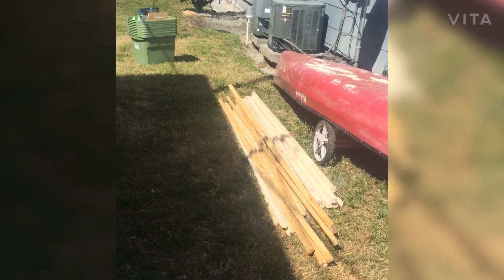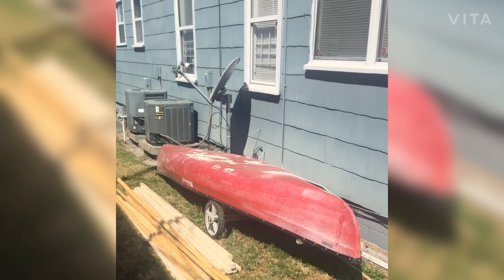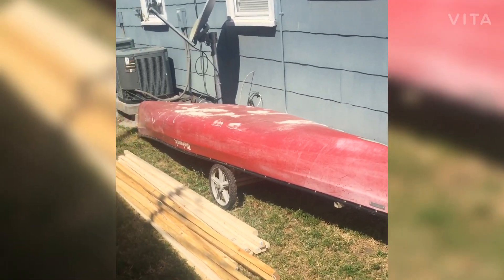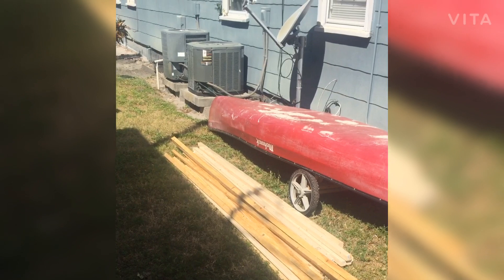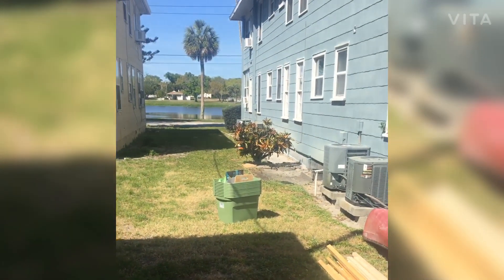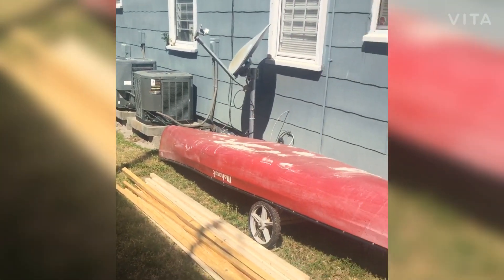We're out here with all the wood — the planks and the old red rocket canoe that is no longer part of this boat setup. It was in the last iteration of the boat, but this time we're going full slats, decking, and 13-gallon bins. I'll show you how it all gets strapped together here.